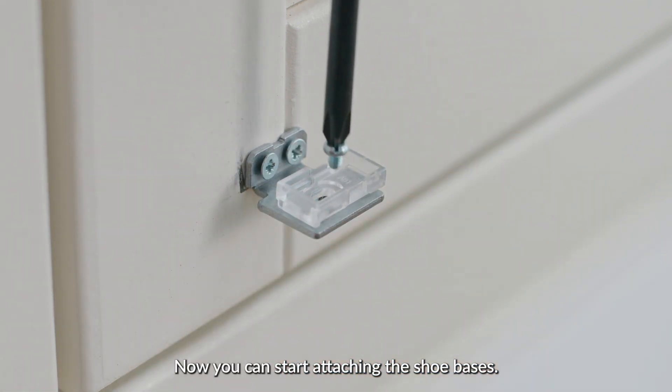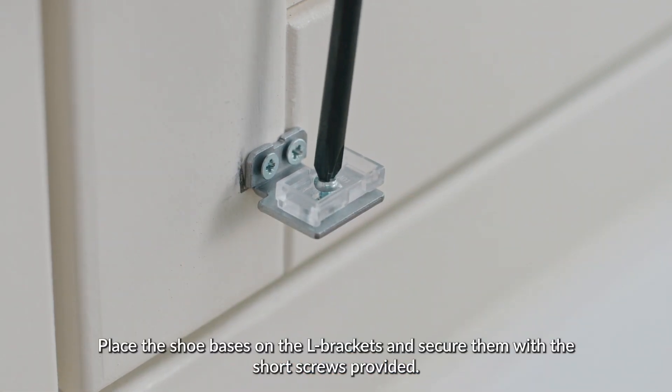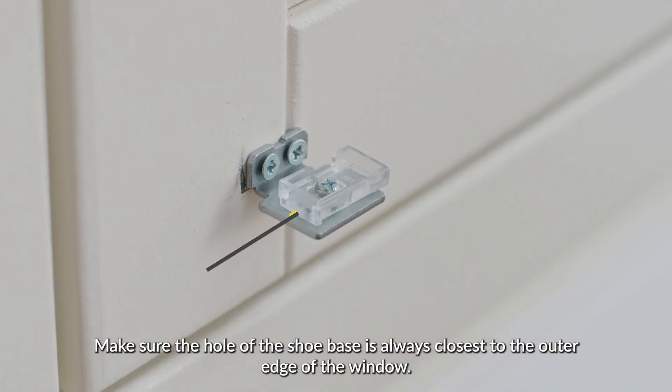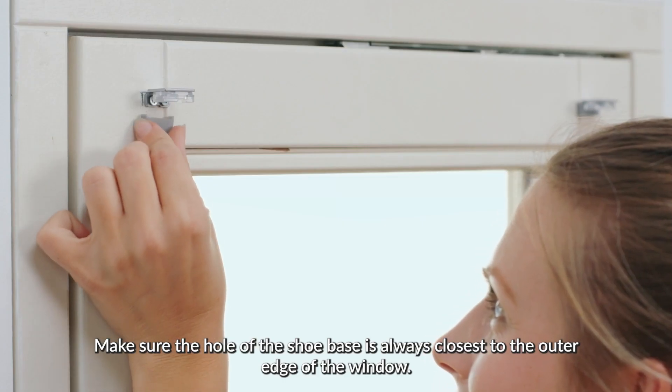Now you can start attaching the shoe bases. Place the shoe bases on the L brackets and secure them with the short screws provided. Make sure the hole of the shoe base is always closest to the outer edge of the window.